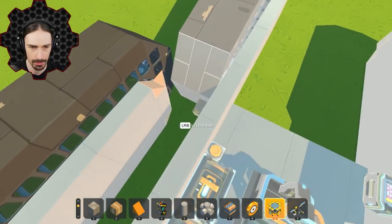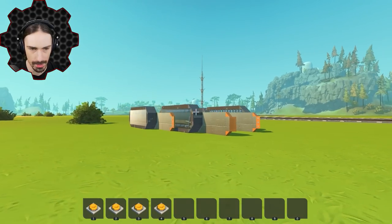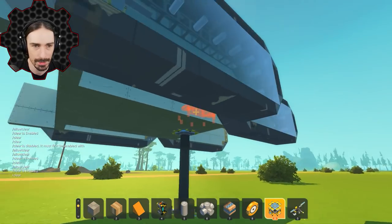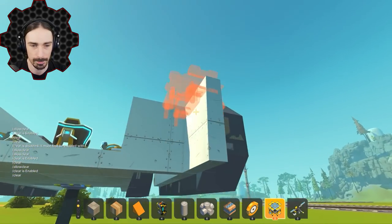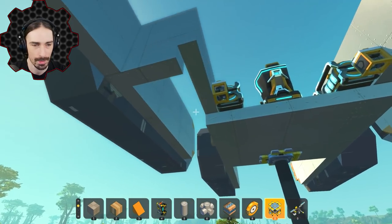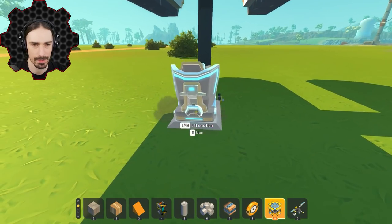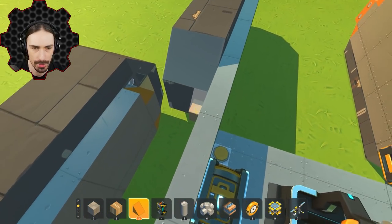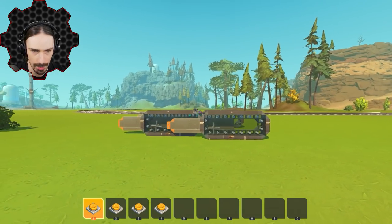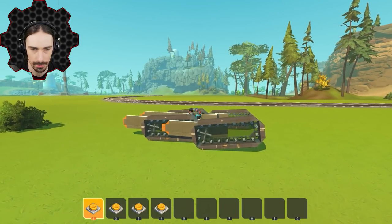I've got my tank steering all hooked up and saved so I can respawn it with everything attached. Let's go ahead and detach all of these tracks and hope this is a functional creation. I just realized a big issue - I am touching the ground. I definitely didn't measure this correctly, so I've got to get rid of the whole bottom layer. Actually all the tank steering is attached to the walls, so I lucked out there. I just have to reattach the seat. Okay, here we go - maiden voyage of our prototype wheelbase!